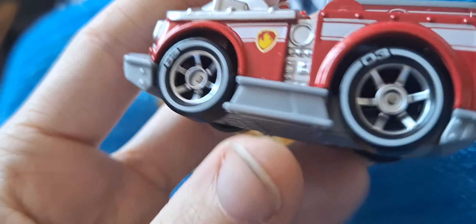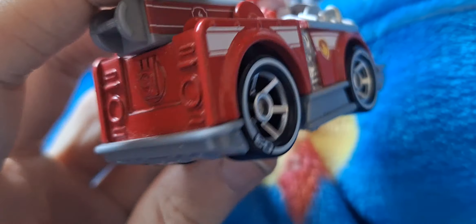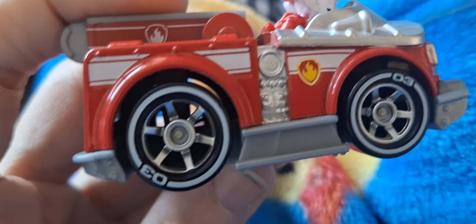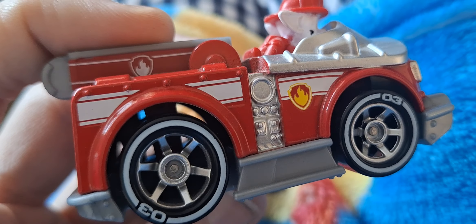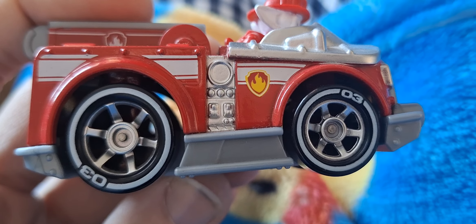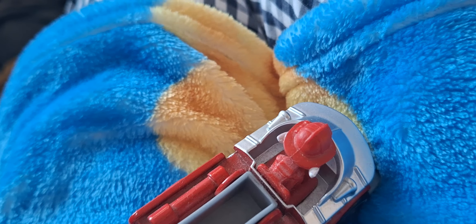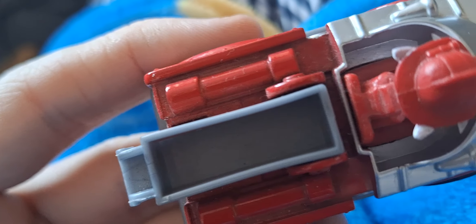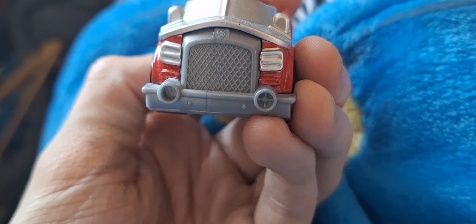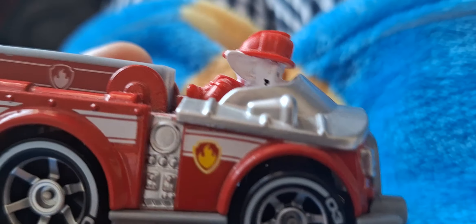This is the Paw Patrol Spin Master True Metal Marshall fire engine. It's got the rear ladder, number three, some hoses, Marshall himself, the flame logo, and number three again. It's got the front grill area, a pump, and air vents at the side.